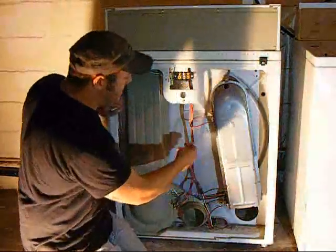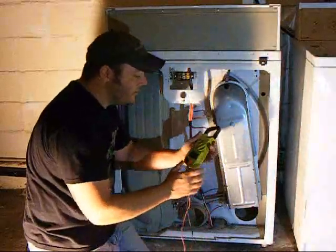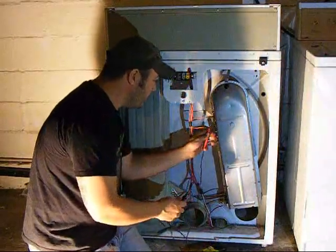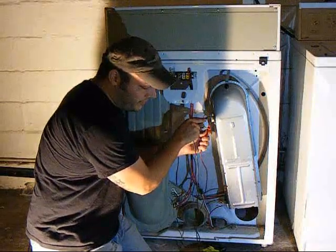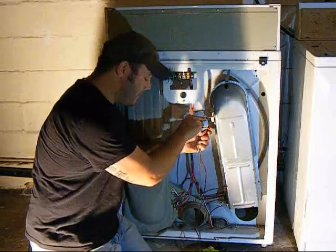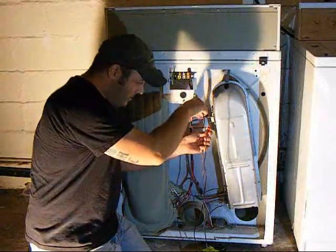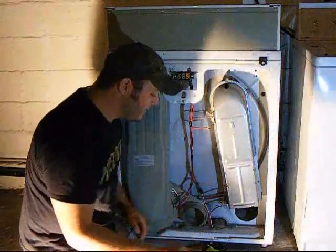So let's check the safety thermostat first. Unplug one of the wires from it, set your voltmeter to ohms, and check across the two terminals. You should get some kind of reading — mine gives me around 0.3 ohms. If it's reading an open circuit when you've got the two probes on it, that's bad. If you're getting a reading, that's good — move on to the next thermostat.